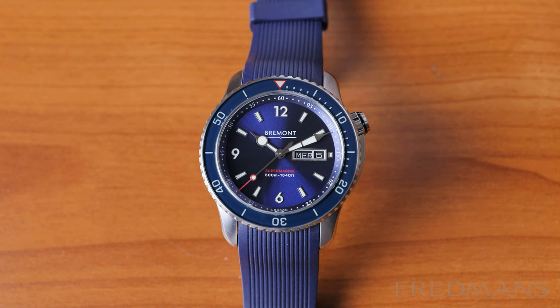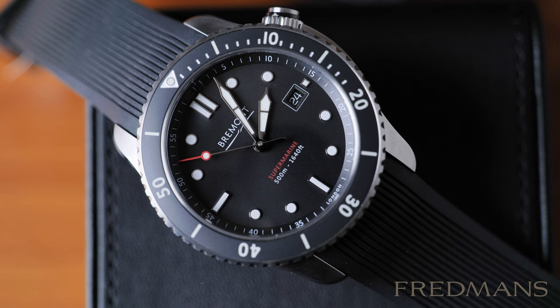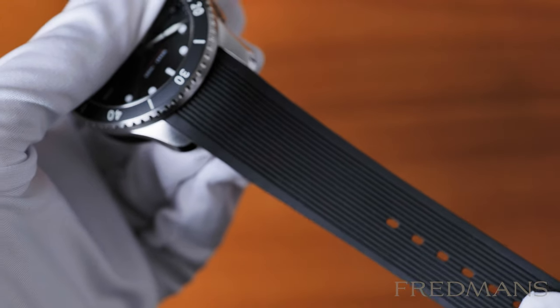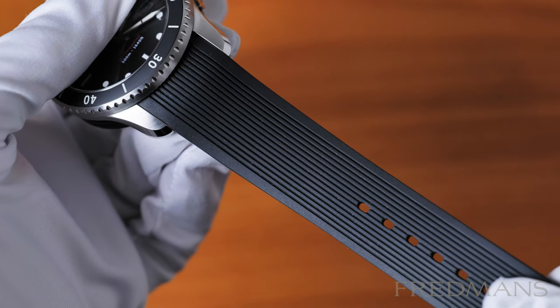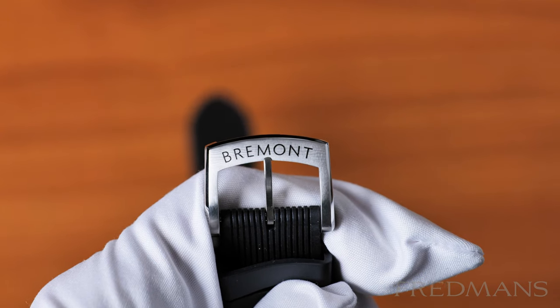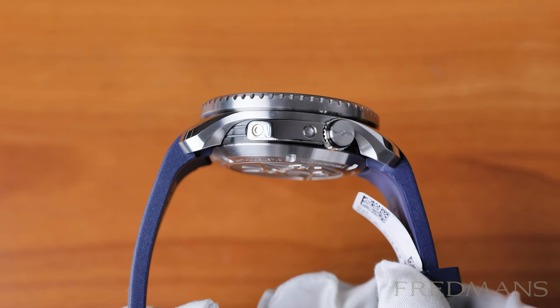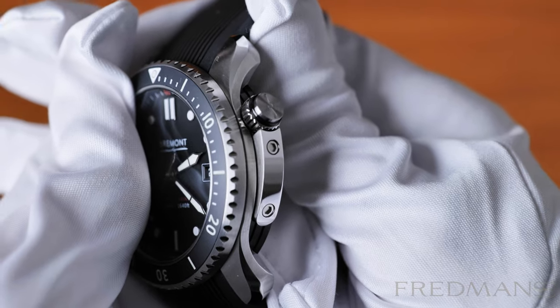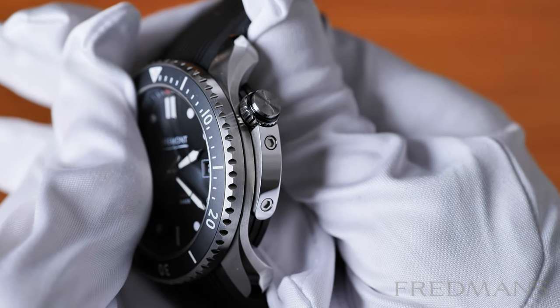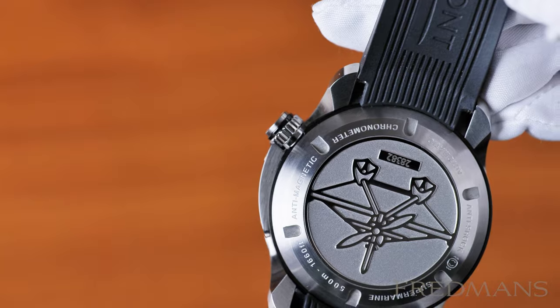A small but important detail that not all watch brands think about is the background of the date window, which here is blacked out, and that does a lot in my opinion. The rubber strap feels sturdy and nice, and has a clasp with a nice combination of polished and brushed areas. One of the details that caught my eye the most was the extremely unique crown guard, which has a design I've never seen before — it reminds me a bit of an Aoris Aqueous, but like cut in half and then increased in size.